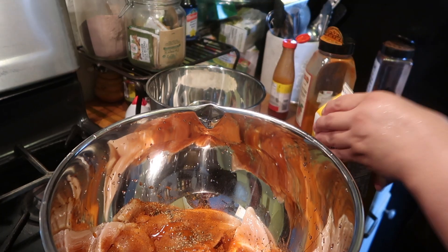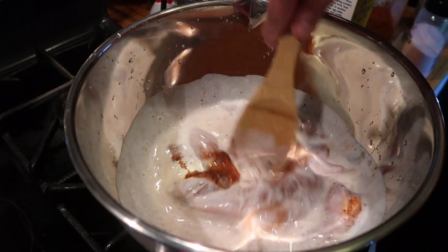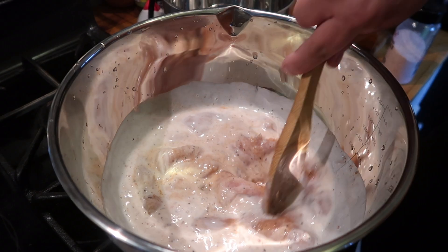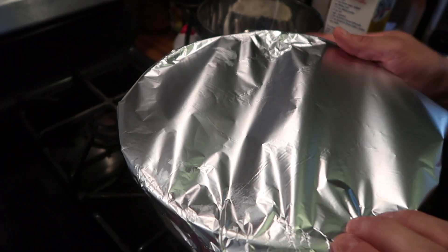After pounding our cutlets and seasoning them, we're going to add the buttermilk, mix it in really good, then cover it up and throw it in the refrigerator for about half an hour.